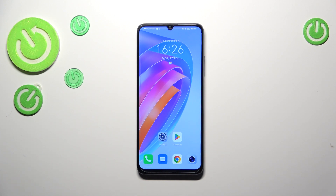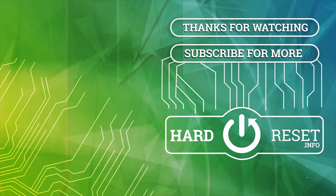So basically, that's all. This is how to add a fingerprint on your Honor X7A. Thank you so much for watching — I hope this video was helpful. If it was, please hit the subscribe button and leave a thumbs up. Thank you.